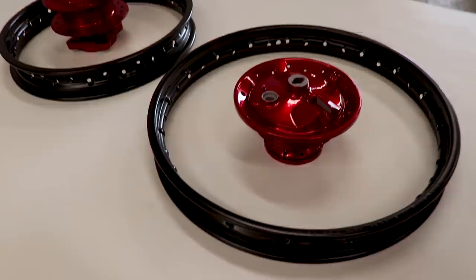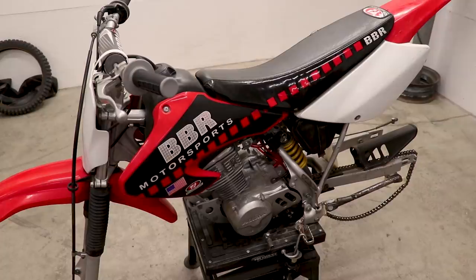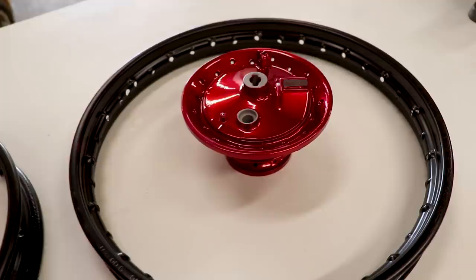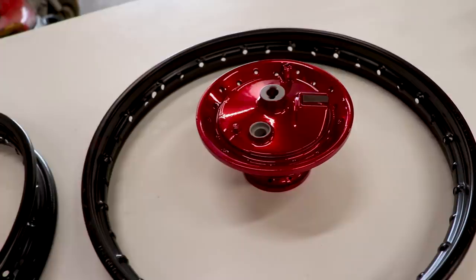What's up YouTube fam, got something really cool to share with you guys today so make sure you stay tuned for the entire video. In the previous video we went ahead and powder coated these rims and hubs from the XR 80 — this is my girlfriend's bike — and today I'm gonna take you step by step on how I'm gonna go about lacing up the wheels. I'll link that powder coating video up in the corner of the screen.